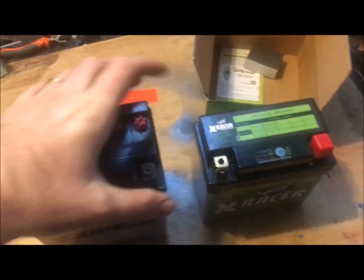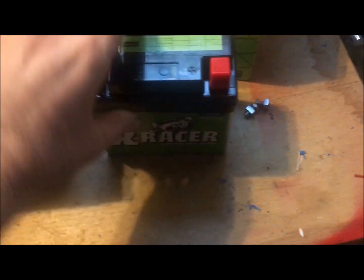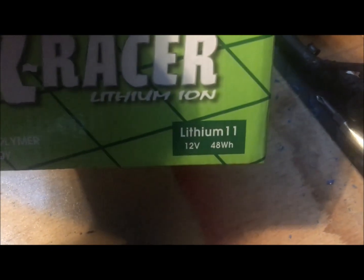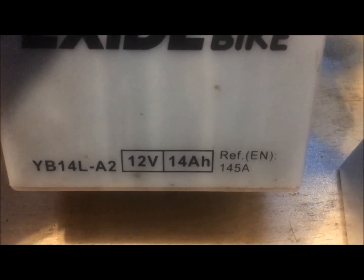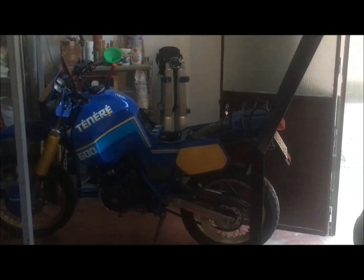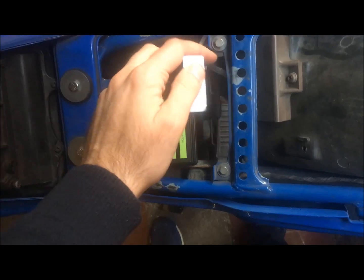Here is the proportion in terms of weight. If this is 300 grams, this is 3 kilos — something like that, really. This is the proportion. With this X-Razor lithium battery model 11, we make a perfect substitution for the 12 volt 14 ampere battery for the XT 600 Tenere, first one VJ.